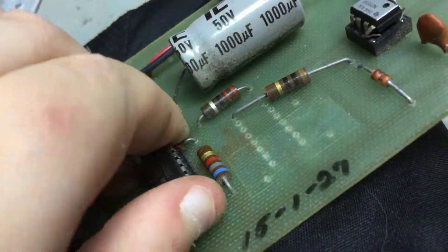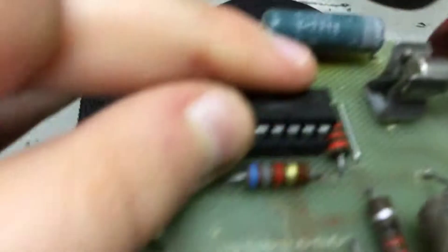There are two chips here. One is a Texas Instruments chip; the other one I don't know.